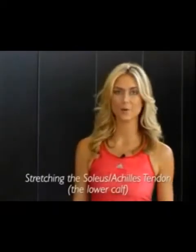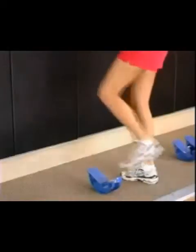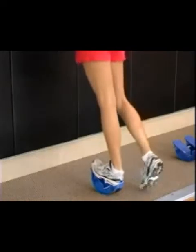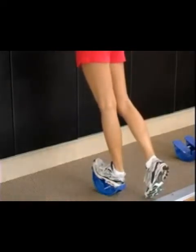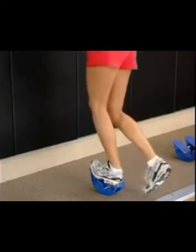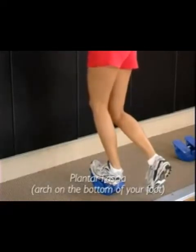To make a transition from the upper calf stretch to stretching the lower calf and Achilles tendon, place the heel in the heel cup. Begin with a straight leg and rock the heel all the way back, then bend the knees slightly. This will also have an effect on the plantar fascia, which forms the arch on the bottom of your foot.